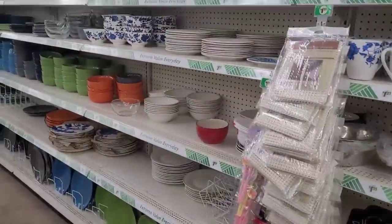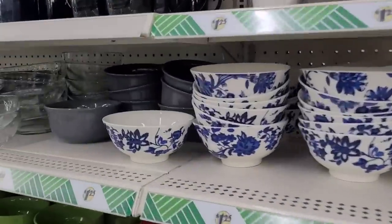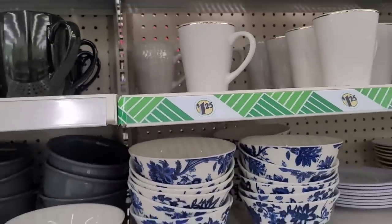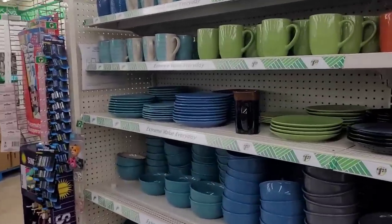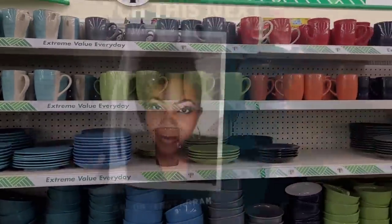I'm going to go ahead and end this video. Thank you so much for watching and supporting my channel — I appreciate each and every one of you. If you're new here, take a look around, see if you like my content and personality. If you do, hit that subscribe button and join the Brown Eyes family — I would love to have you. Until next video!